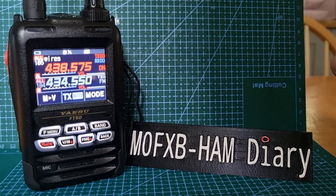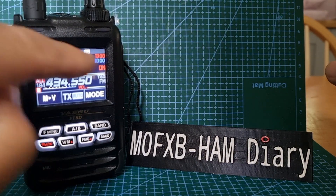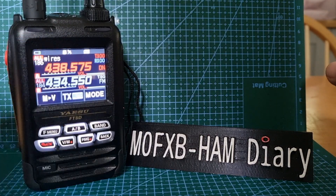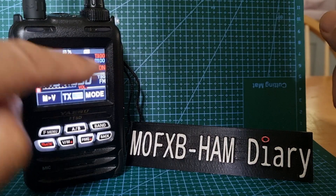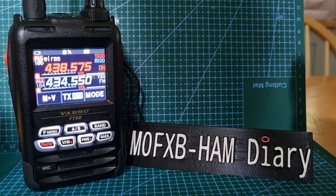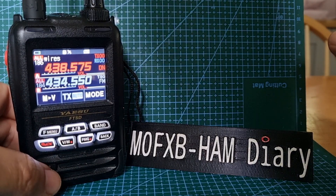I had a question from someone: when digital transmissions are received, you get a big pop-up — normally it covers the whole screen with the call sign. It's not coming up at the moment, but normally it would, and he said he found it annoying. So this is how you can get rid of it or shorten the time.